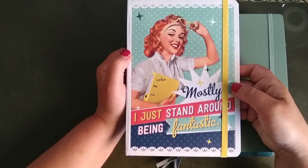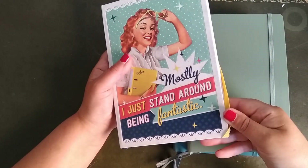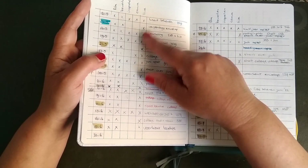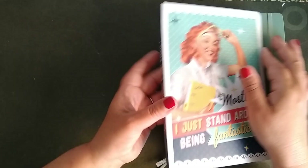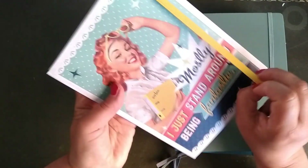I liked the cover of this one very very much and I got it a few weeks ago. For that reason I'm just writing in it what I'm going to do, what I'm going to plan — things like that for my journals. It's not completely full of course, simply because I just got it.